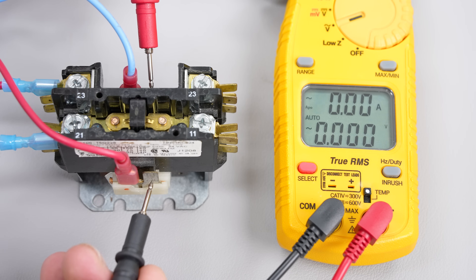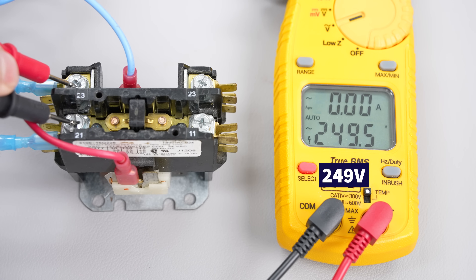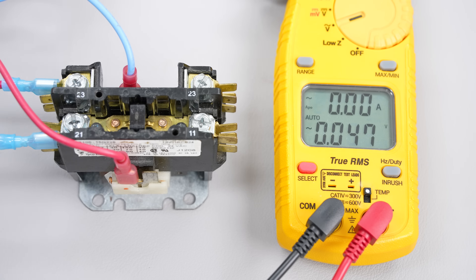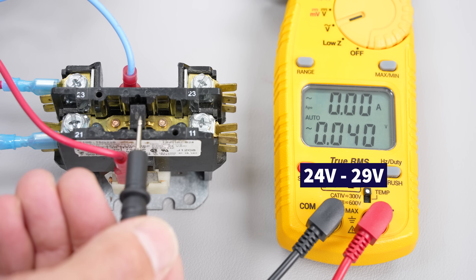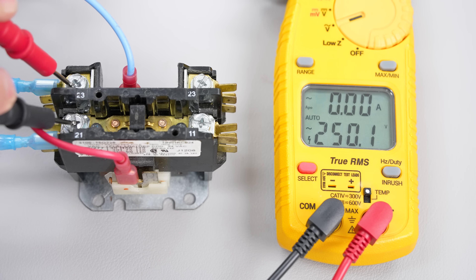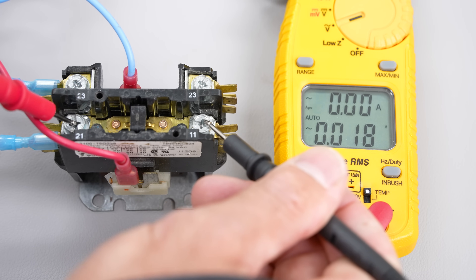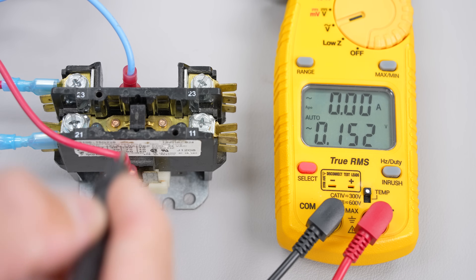Here we have a contactor that does not have 24-volt power on the coil, but we do have 249 volts present on the input side. We don't have 249 on the output side because the switch is open. Now let's power the coil — we have between 24 and 29 volts, closing the switch. Now we have 249 volts present on the output side. There should be no voltage drop across the contacts — we shouldn't read any voltage, it should be 0.0 volts, because the same voltage present on the input is now present on the output through a closed switch.